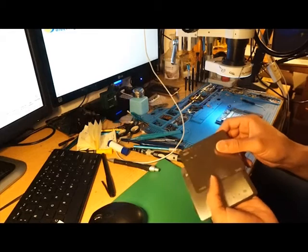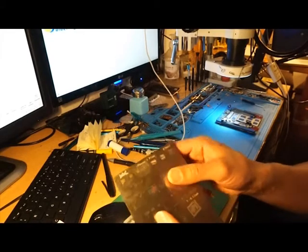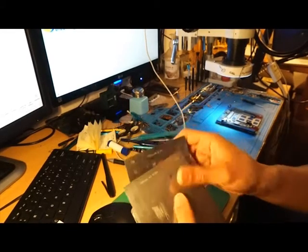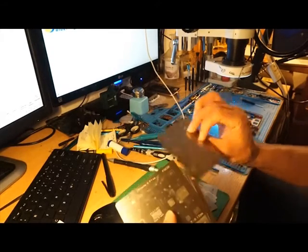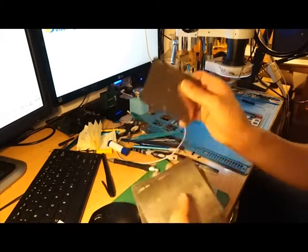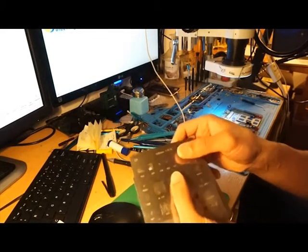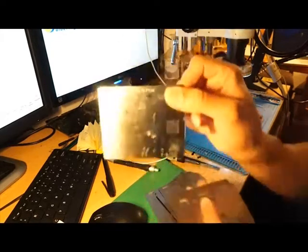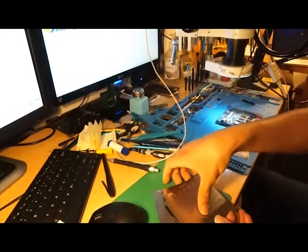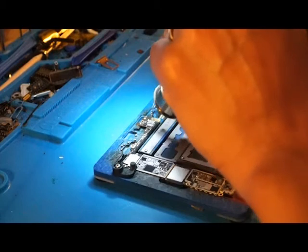The first thing I'm going to do is choose my stencils here. As you can see, this is 7 Plus, this is X, 6, 6s, 7 — I need to choose the right stencil. Here's 6, 5s, 5, and this is an iPhone 8 Plus. This is the stencil we're going to need to rebuild the chip. This is the donor board — we're going to take these two chips from the donor board.